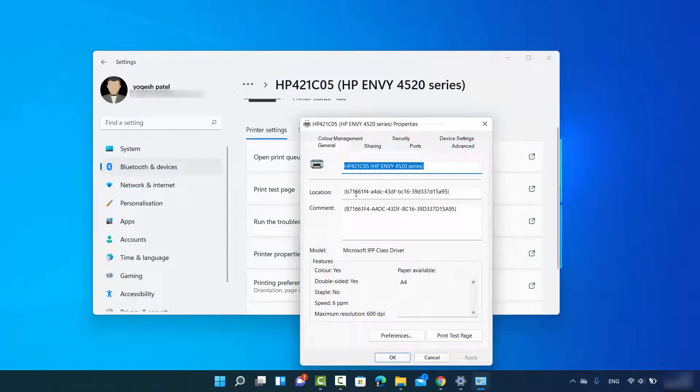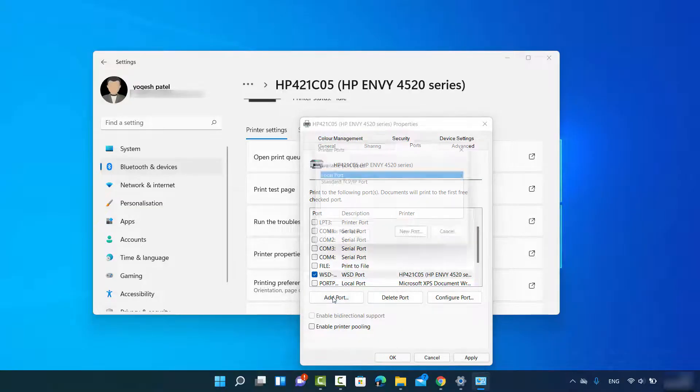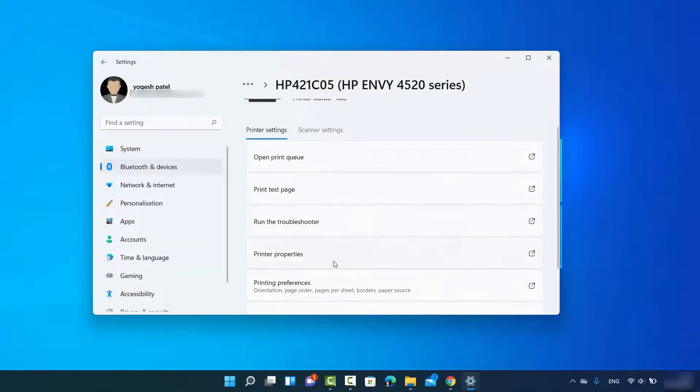You can also manually configure your printer by clicking on Printer Properties, then going to Ports. It will show a checkbox with 'WSD' and a UUID — if it's not checked, you can add a port manually by clicking 'Add Port', then selecting 'Standard TCP/IP Port', clicking 'New Port', then Next. Enter the printer name or IP address and port number, click Next, and your printer will be connected.